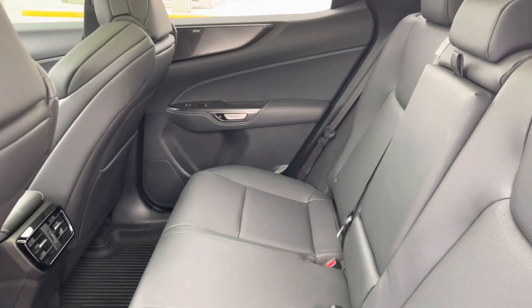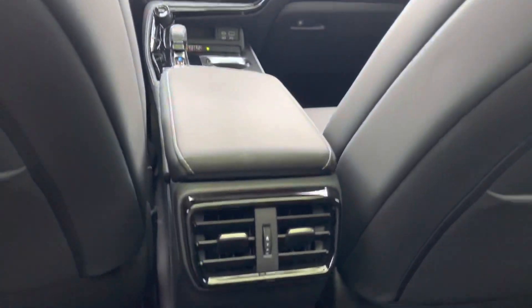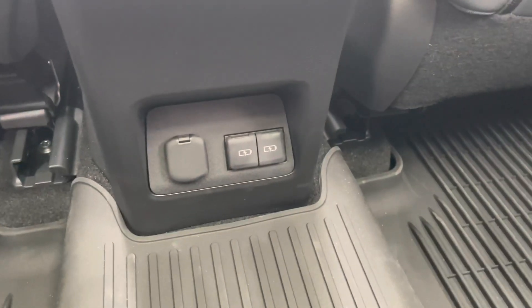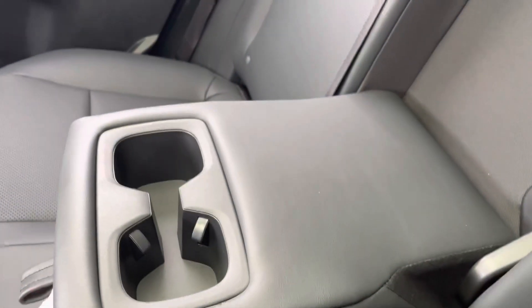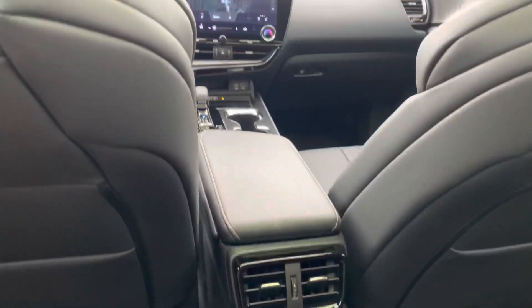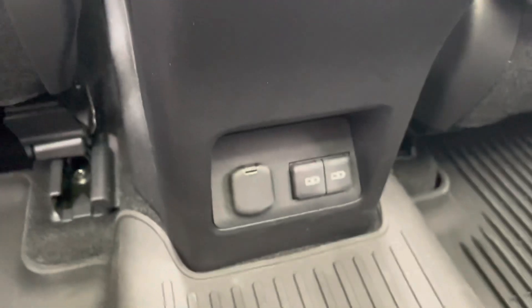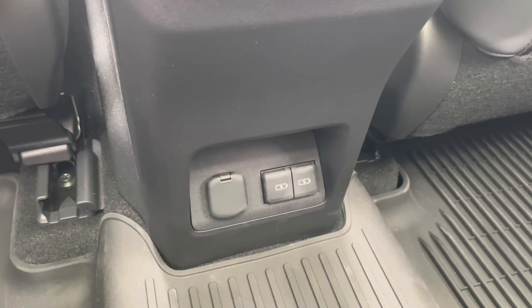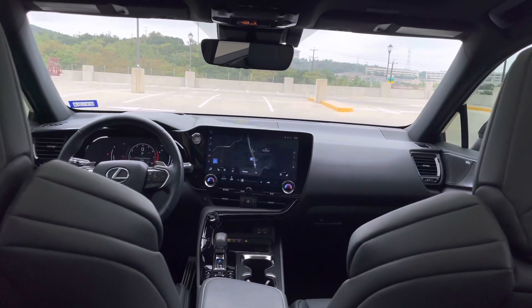In the back seats of the NX, it's not the biggest room but it's decent. At five foot five, I still get plenty of space. There are rear AC vents, a 12-volt power outlet, and two USB-C charging ports, giving the vehicle a total of four USB charging ports. The center console also has two cupholders. The center hump isn't too protruding, so you could fit someone in the middle if needed. The F Sport luxury package doesn't include heated rear seats, but that is an option on the luxury package.